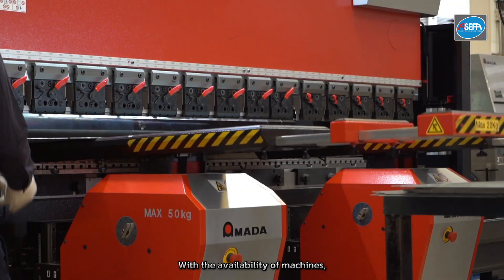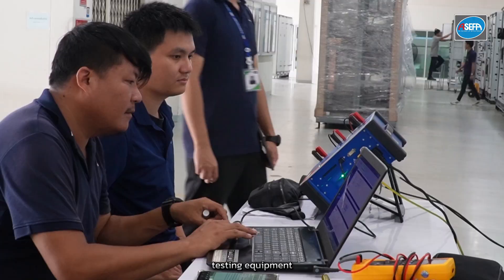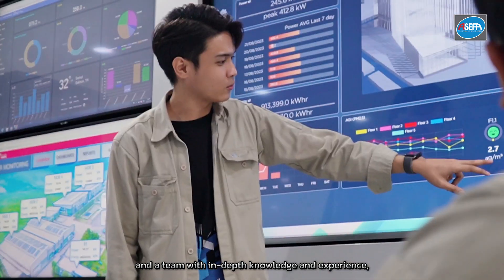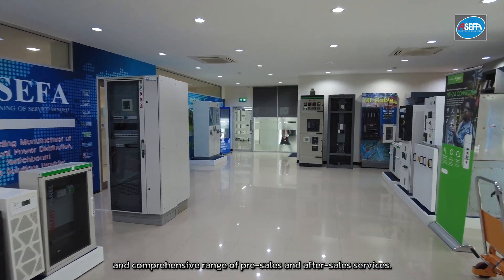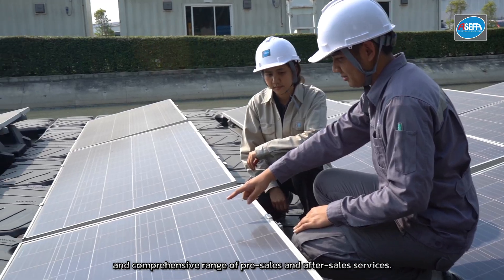With the availability of machines, components, testing equipment, and a team with in-depth knowledge and experience, we can guarantee high customer satisfaction with our quality and comprehensive range of pre-sales and after-sales services.